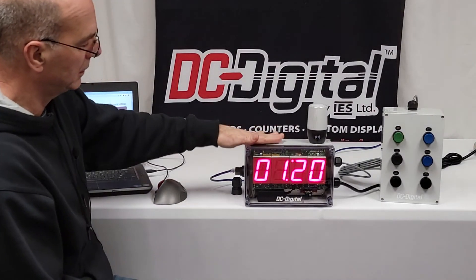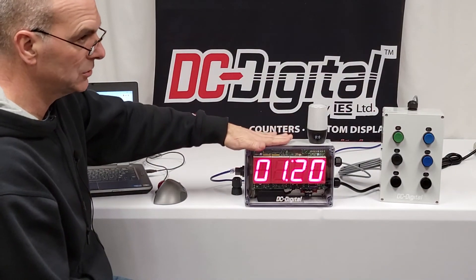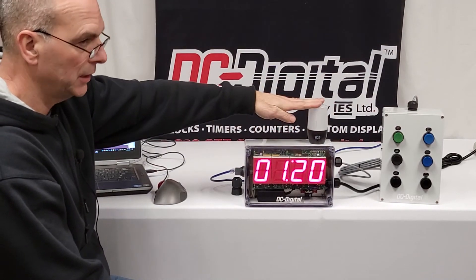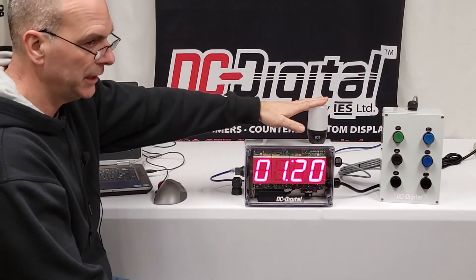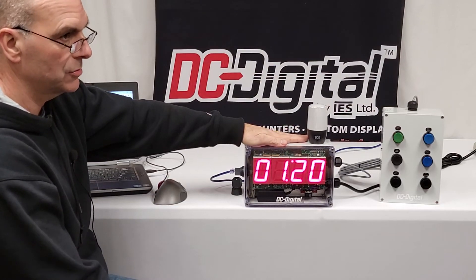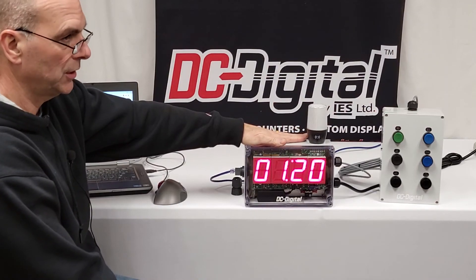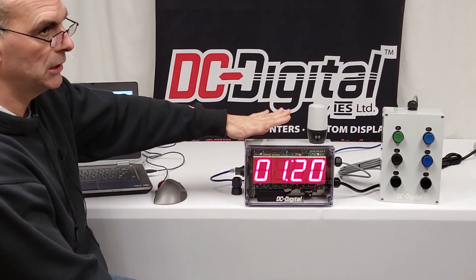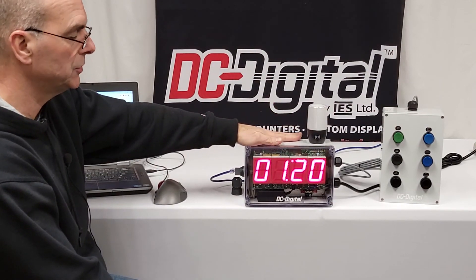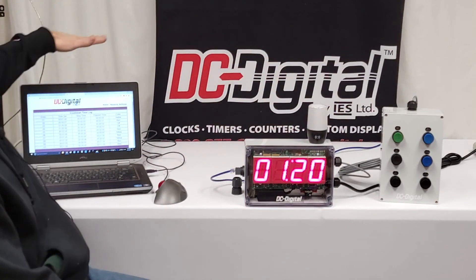It is set up so that the one-minute threshold was hard-coded — yellow LED at one minute remaining and red LED at zero. We do have provisions to make it variable if you want, but this specific customer wanted minimal interfacing with the manufacturing crew and supervisors.